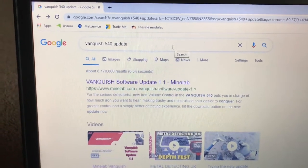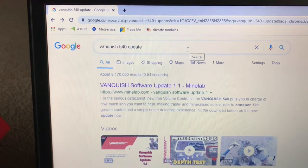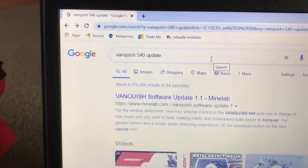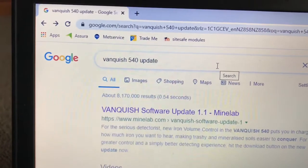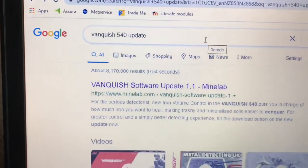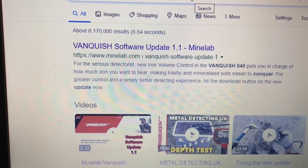Hi guys, I've had a few questions on how to do the 1.1 update for the Vanquish 540. So basically in your Google search or Safari, type in 'Vanquish 540 update' and you can see it there from the Minelab website.